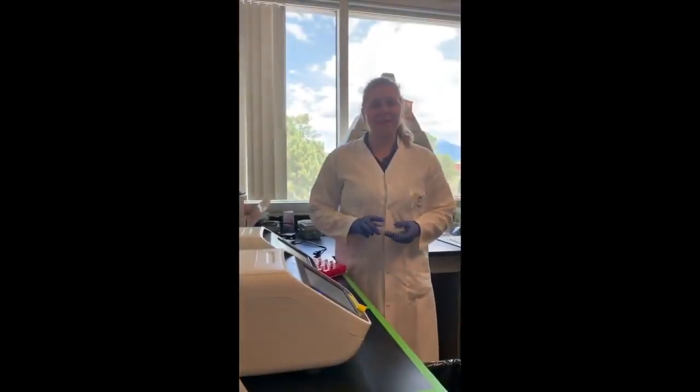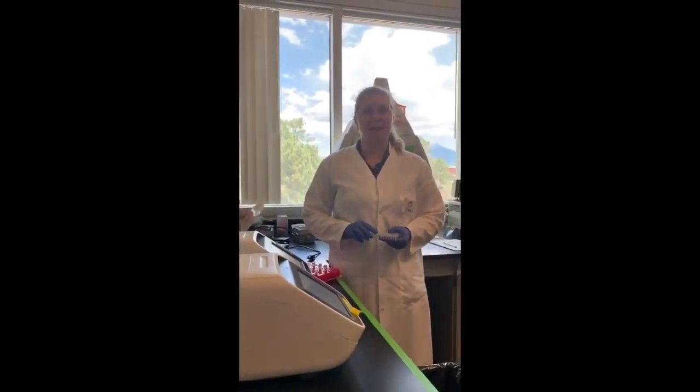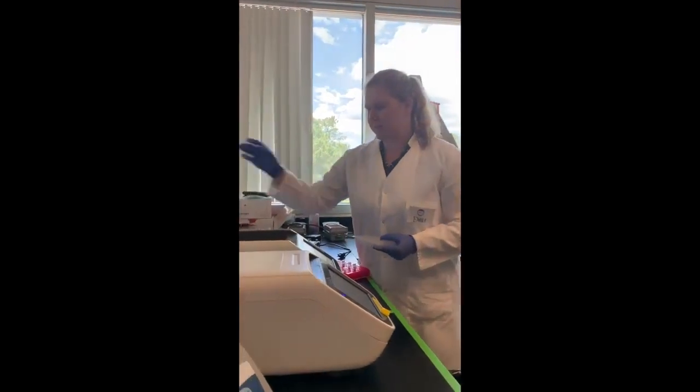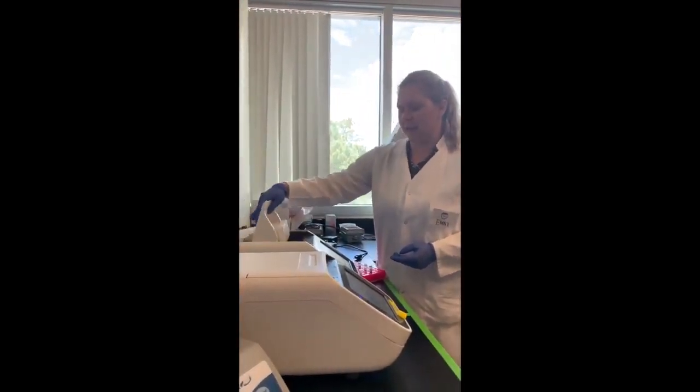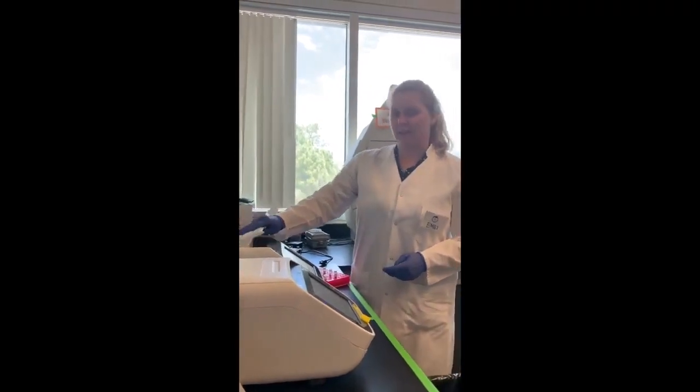Our last step of PCR is to place the PCR plate on the thermocycler. The thermocycler will use heating and cooling cycles to amplify the 16S rRNA gene.